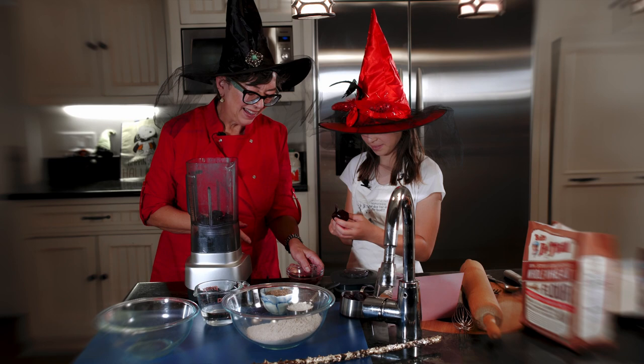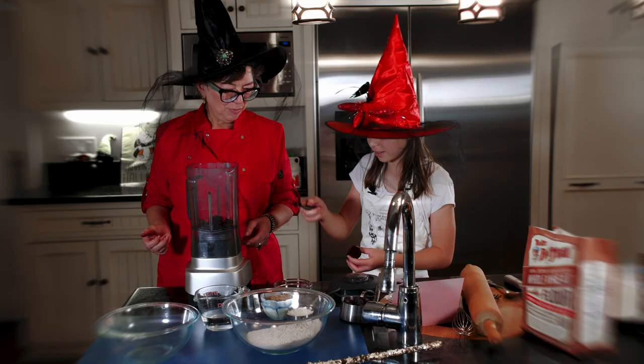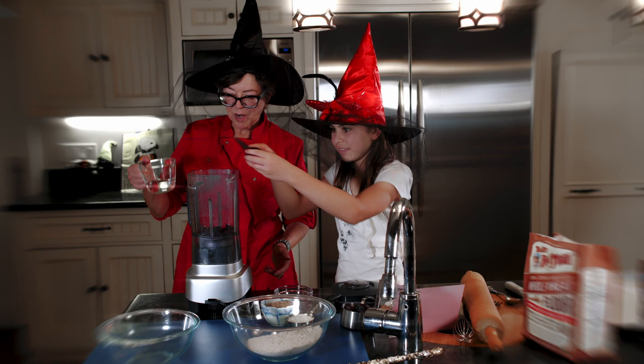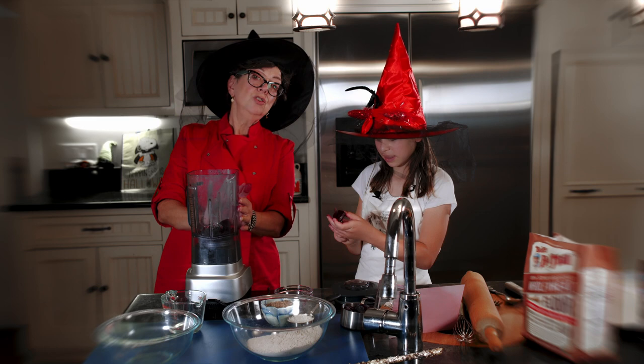It's really fun cutting the beets — super smooth. And there is some juice here, let's throw that in. The beet juice looks really good, perfect for Halloween. I'm going to put half of this water in here and we're going to blend it up. We're going to save some of this for when we add the purple sweet potato.